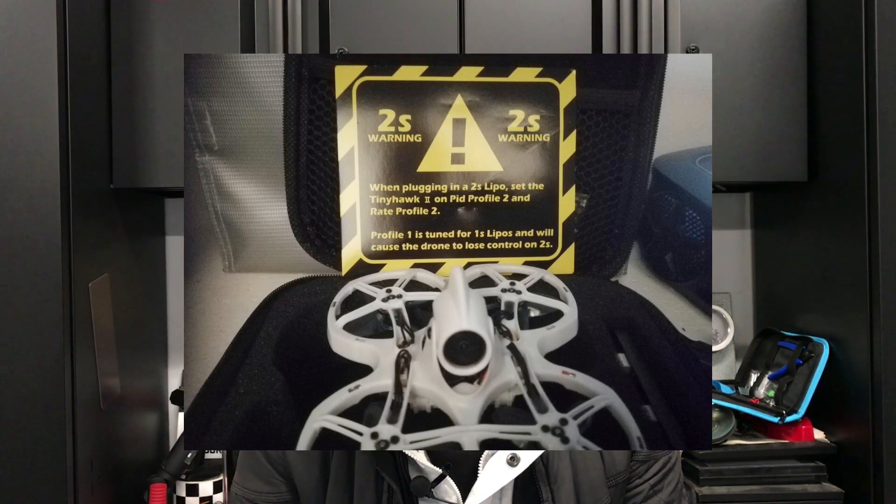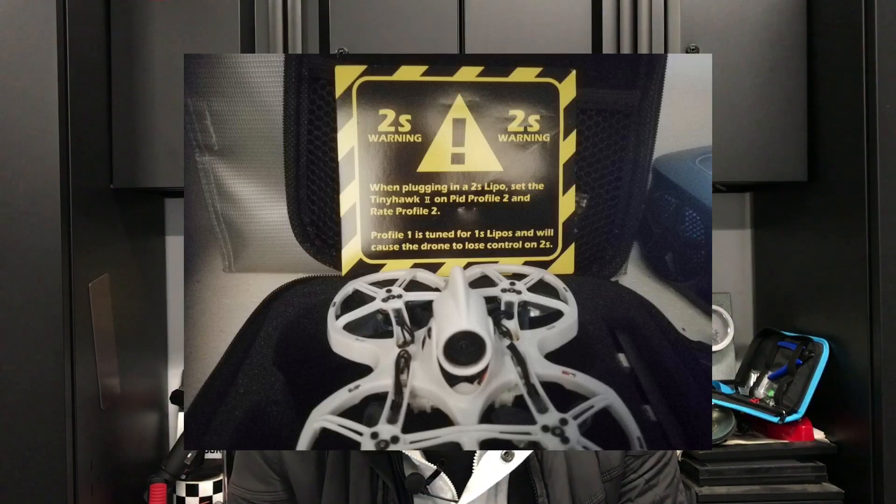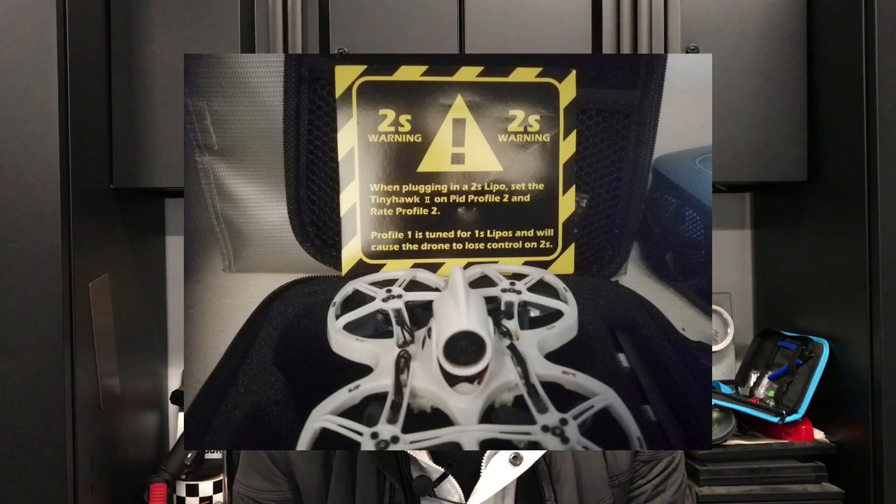The yellow and black warning card states: 'When plugging in a 2S LiPo, set the TinyHawk 2 on PID profile 2 and rate profile 2. Profile 1 is tuned for 1S LiPos and will cause the drone to lose control on 2S.' This makes sense, but when you read it, I don't think anyone would read deep enough to realize this actually means the ESCs are not rated at a high enough amp rating to cover the motor — and therefore they're limiting us to certain rates so we don't push amps to the motor's maximum.